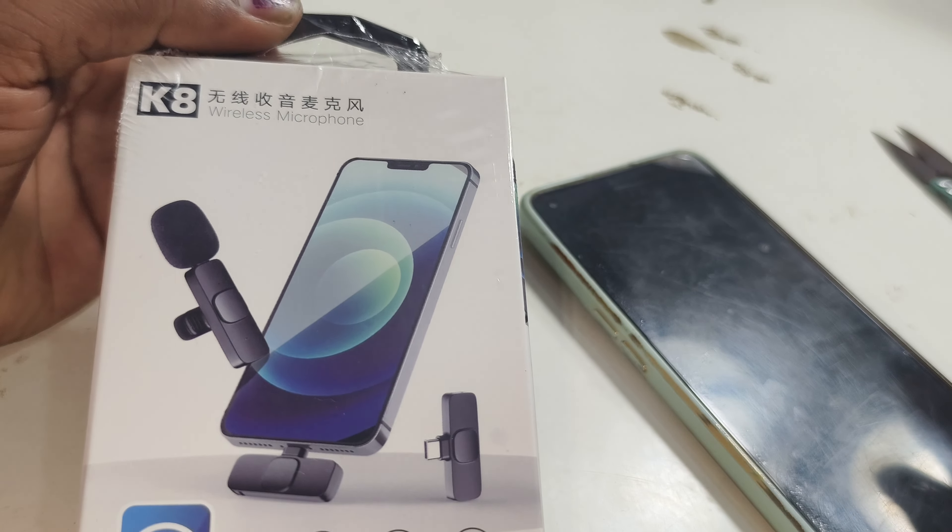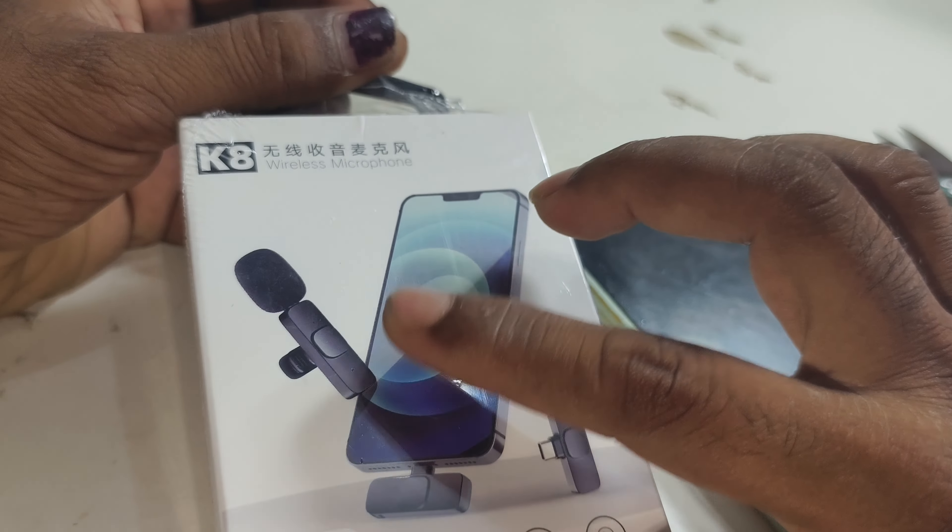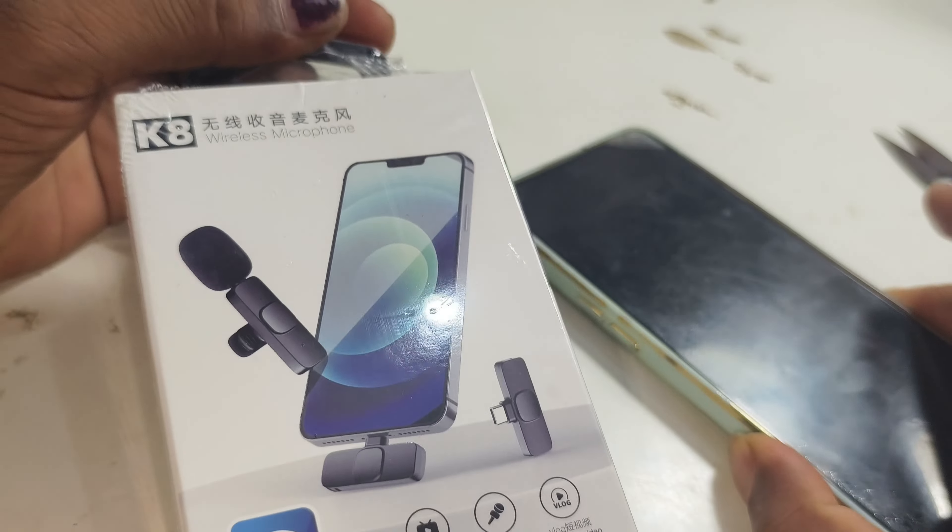Hi guys, welcome to this video. Let's see how we can connect the mic on the mobile phone.